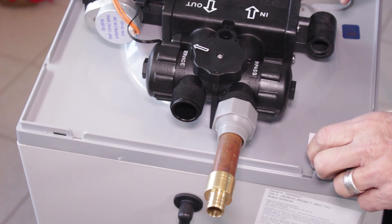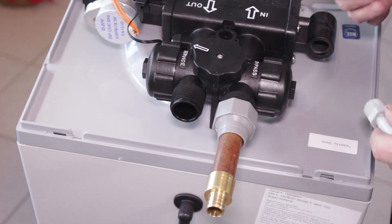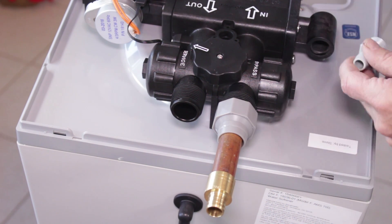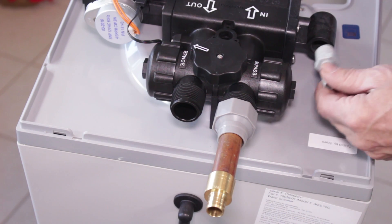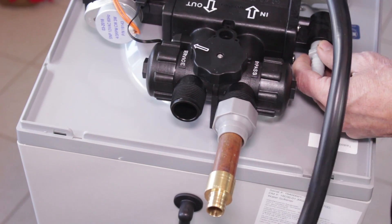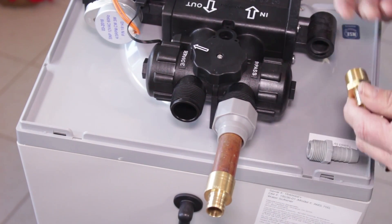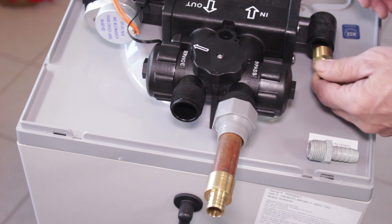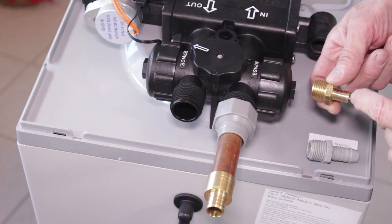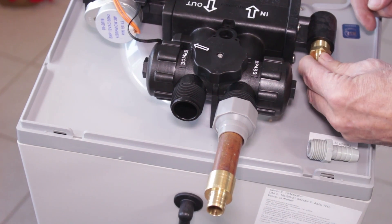The actual drain connection is through here. This Aquamaster water softener only drains about 14 gallons of water when it goes through its cycle, but you need to make sure wherever you're connecting the drain will be able to handle that. You can use the fitting that's supplied if you're going to use the drain line that comes with the water softener, or if you want to use half-inch PEX you can thread in a fitting that is a three-quarter inch male to half-inch PEX.